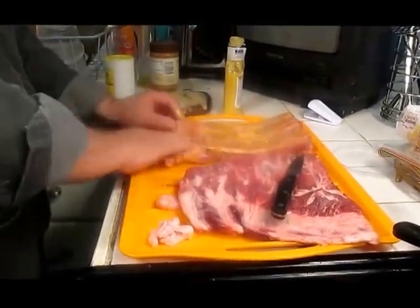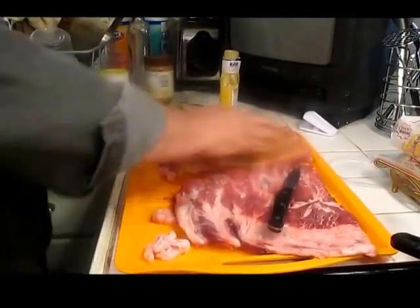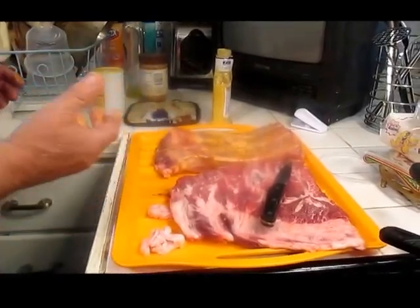All right, this is going to set. I'm going to leave that in there for 24 hours, throw it on the grill, and have a pate. Oh yeah, baby.